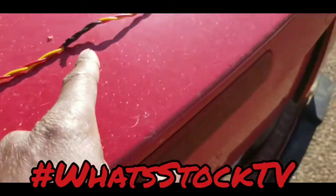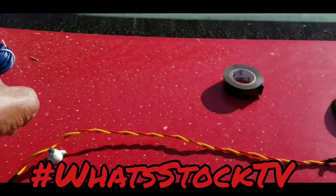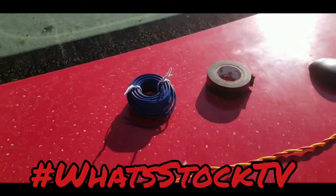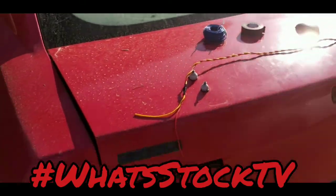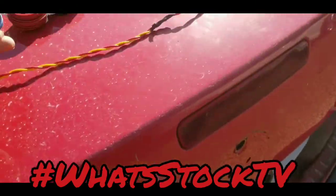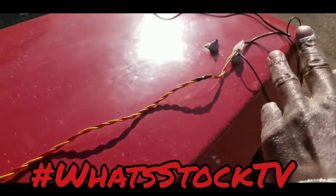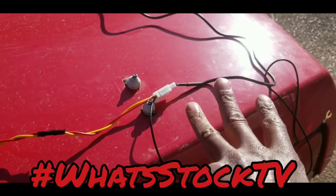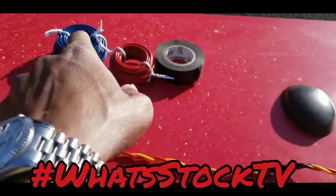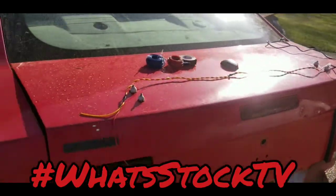I'm going to break this power wire off into a different switch and run a return wire, so this will be the wires to power my halos, and I've got another wire. I have three different colors — this will power my underglow whenever I get it. It'll be three switches: yellow wire going back towards the fogs, blue towards the halos, red towards the underglow.